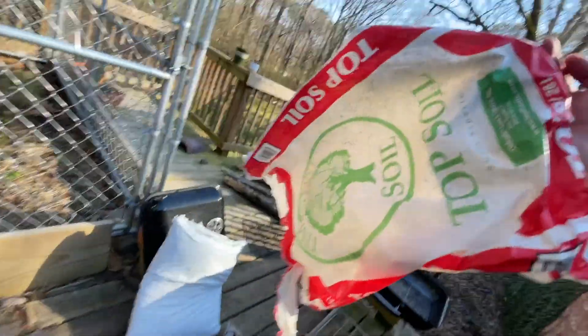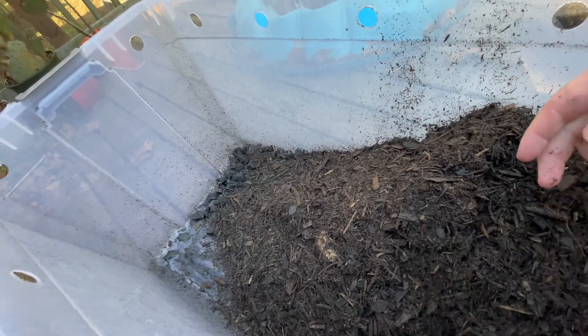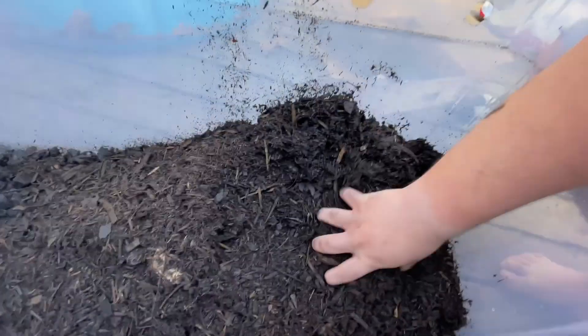One thing I like about this topsoil — other than it being cheap at two bucks a bag at Home Depot — is it has little bits of branches in it. A lot of these recipes call for tree fern bark or fiber, which is a little difficult to source, so I'm substituting cypress mulch. Make sure whatever dirt you get is plain topsoil — no fertilizers, no additives whatsoever, just plain dirt.